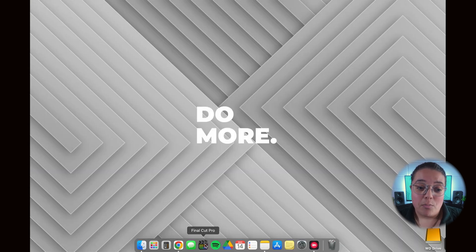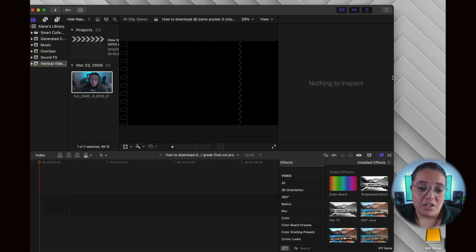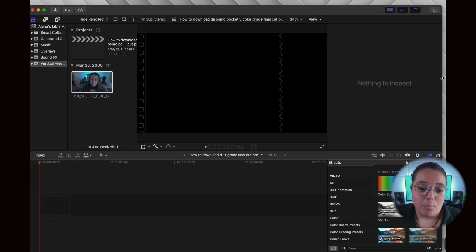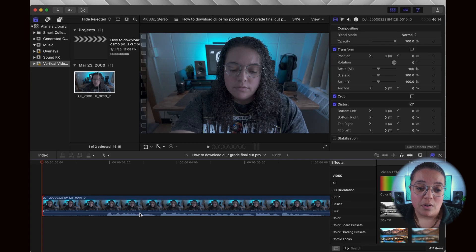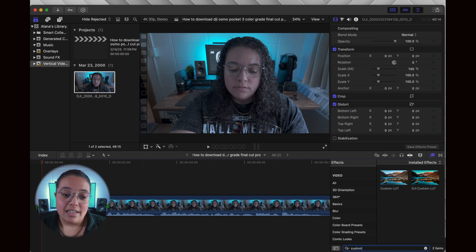Now open up Final Cut Pro and create a new project. Make sure you have whatever footage you're planning to use ready to go in Final Cut Pro to color grade. After you've brought your footage down into your timeline, we're going to add a custom LUT. On the effects tab, in the search bar located at the bottom right corner, search 'custom LUT,' then click and drag custom LUT onto your footage.